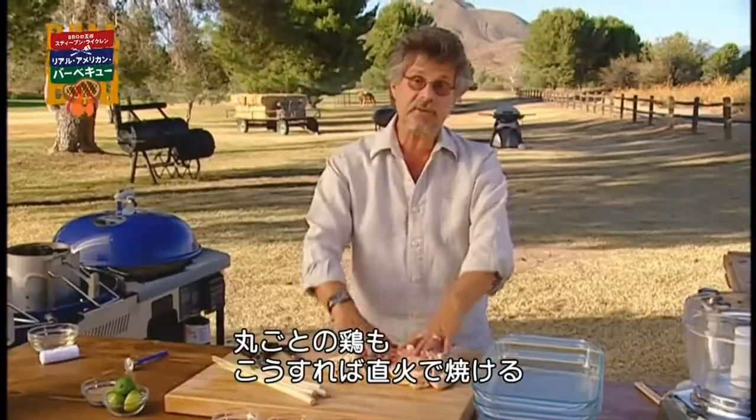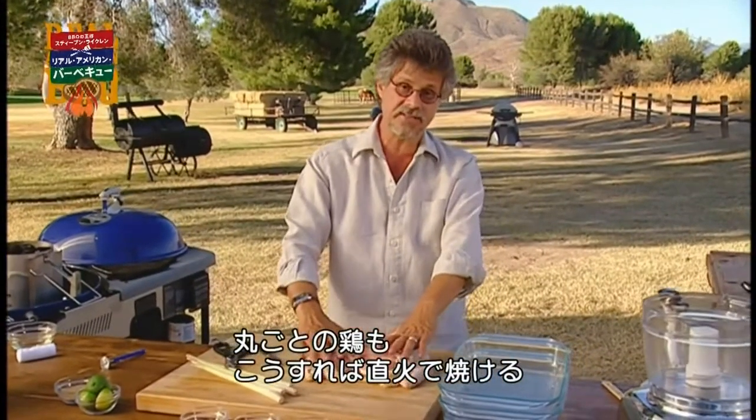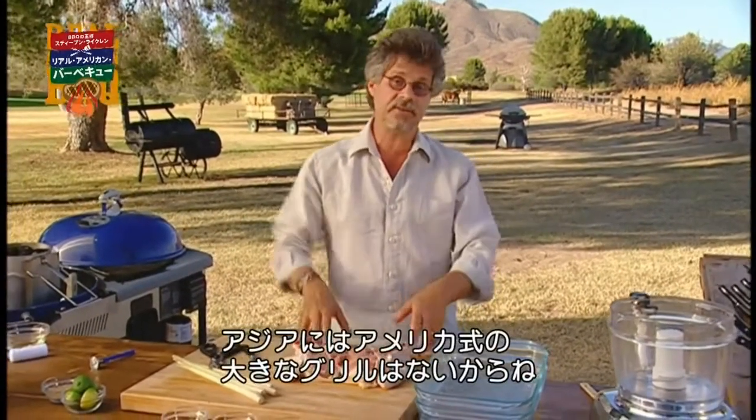And the beauty is, now you can cook a whole chicken using the direct method. Remember, in Asia they don't have our big grills with covers for indirect grilling.